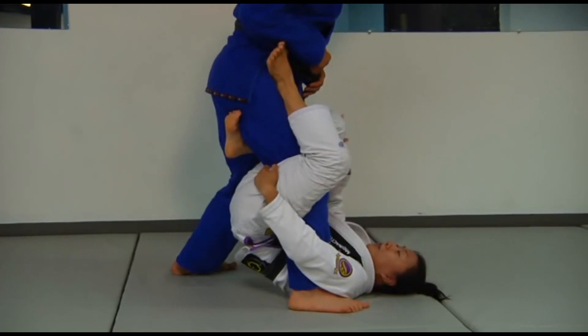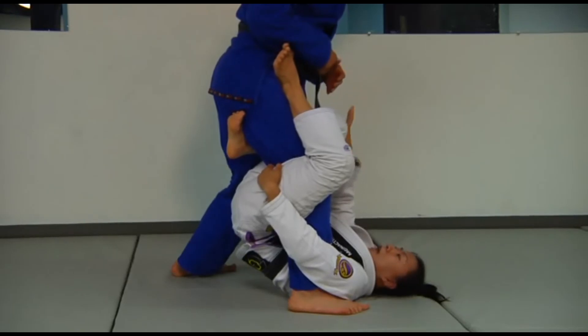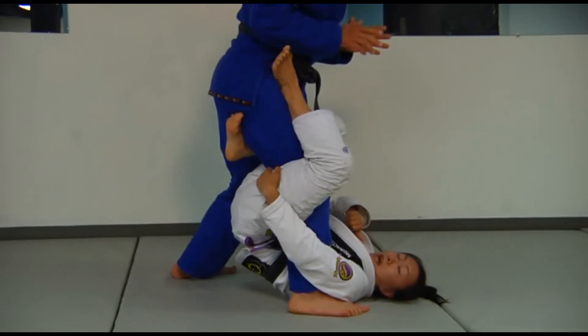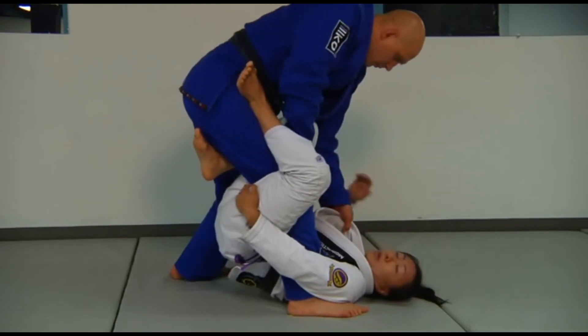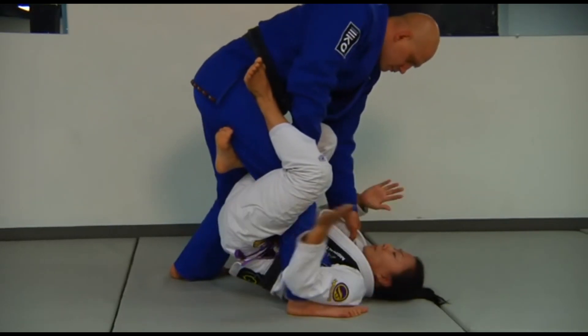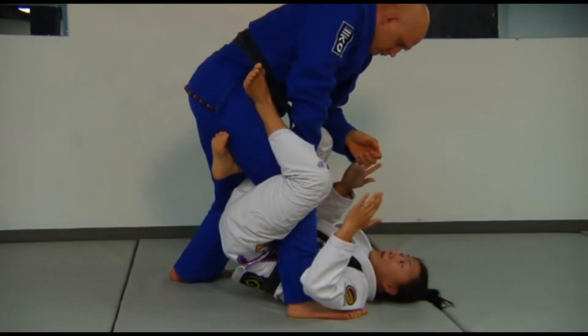For Stefan, this is a bit of a difficult position because I've sort of isolated his leg. A lot of the times your partners may reach down and try to grab your lapel to try and stabilize themselves. This is where we can also use a stripping of the grips — come here and you lift up. There's no reason why you can't do that.